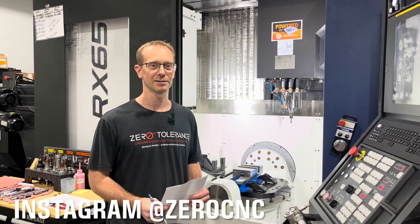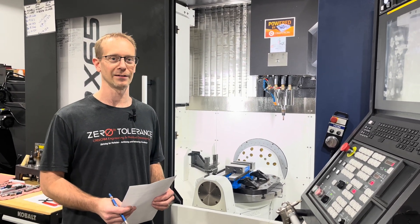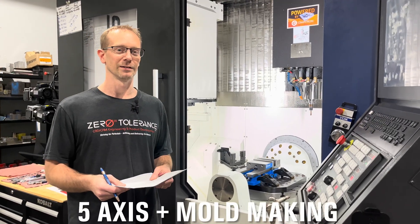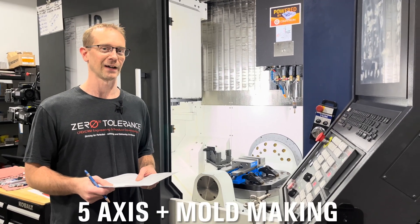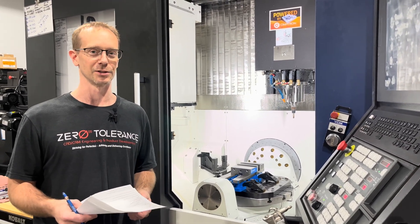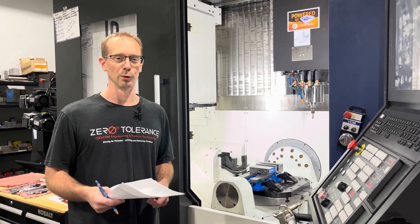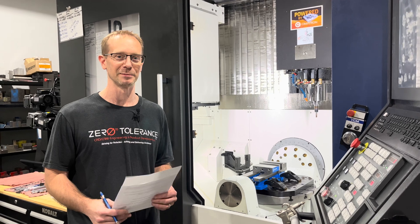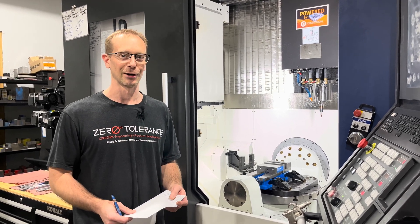Welcome back to Zero Tolerance for another episode of the 5x Factor with Practical Machinist. In this episode we are going to explore the 5x Factor when it relates to what it takes to build a plastic injection mold from the perspective of a mold maker — which is perfect, perfect, perfect. We want everything to be perfect, and that's kind of a curse and a blessing.